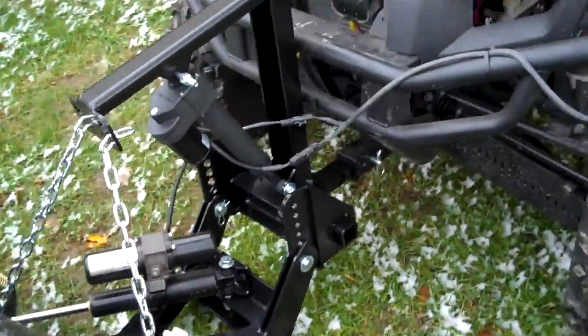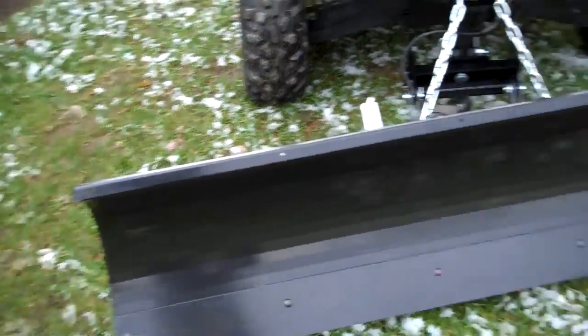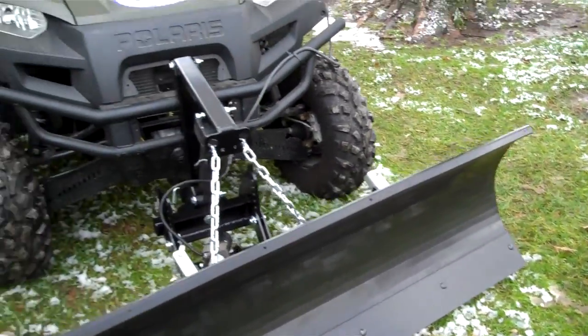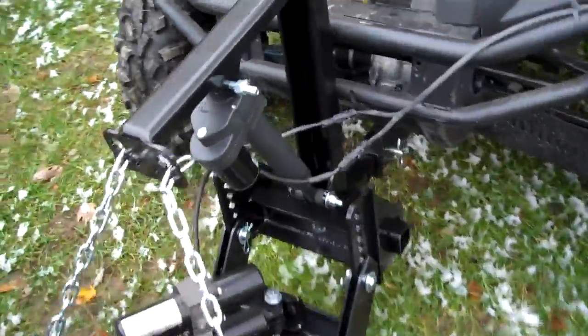We'll take it back and take a look. We've got this one mounted on a Ranger. It'll fit any utility vehicle, even a mini truck, with a two-inch receiver on it. And we'll show you how it goes up and down real quick here.